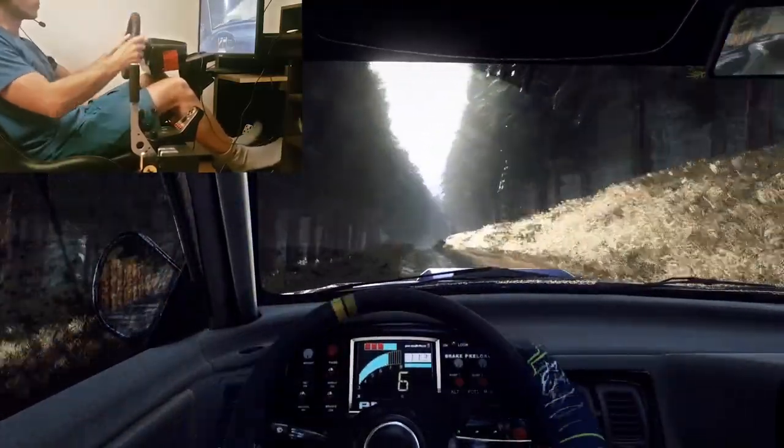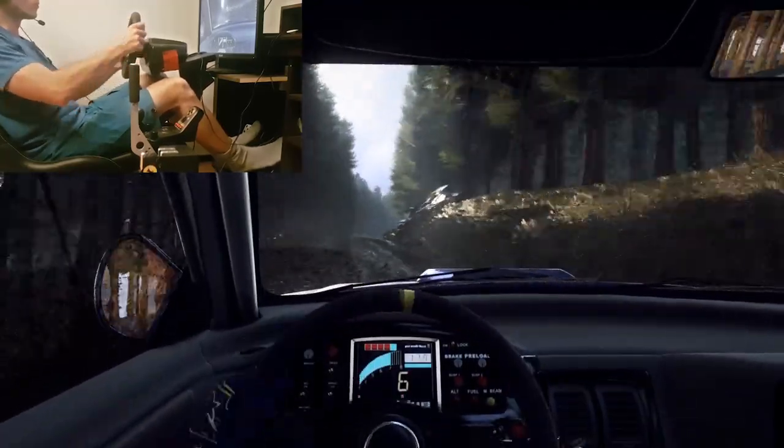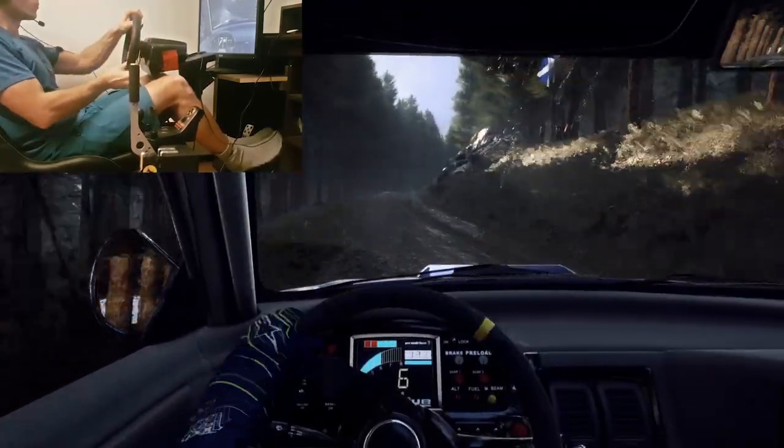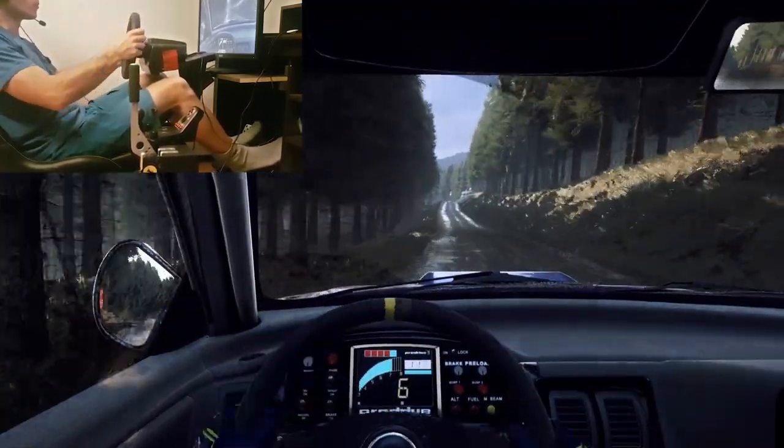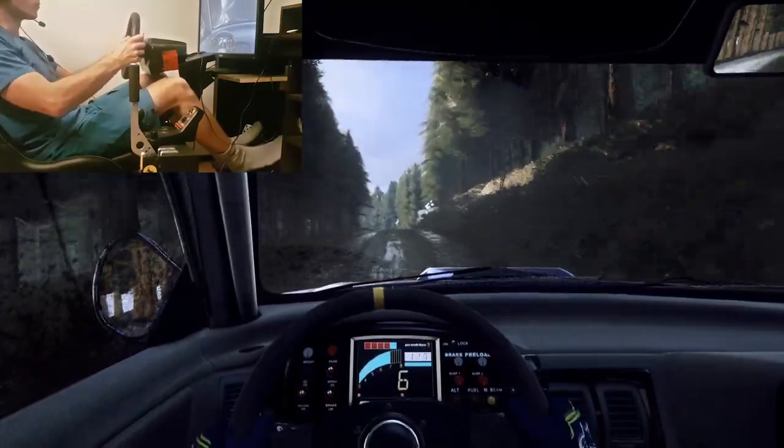50, flat right over a small crest, 70. 4 right over a crest, opens long. To keep middle over a crest and flat left, 50 past logs. Small crest to flat left, 160. Caution jump, finish on 3 left.